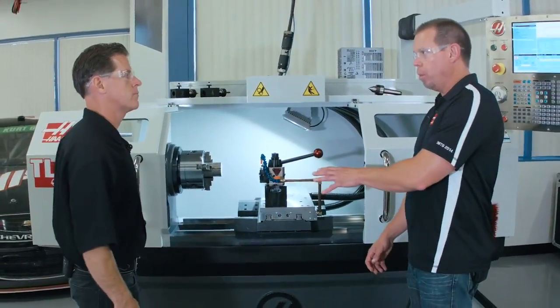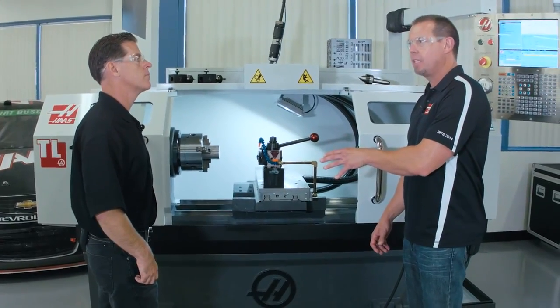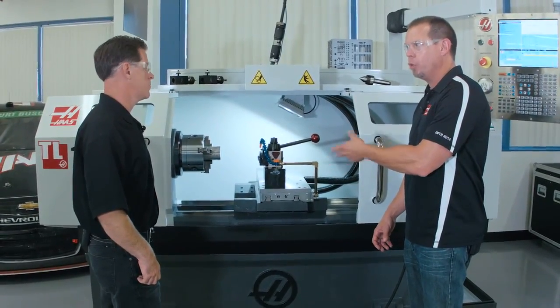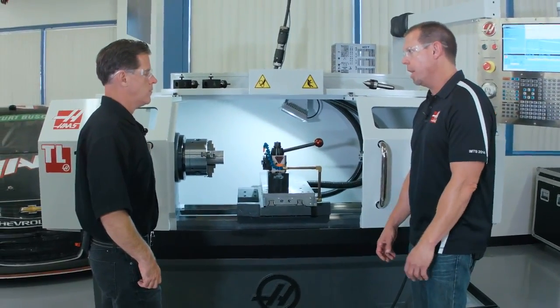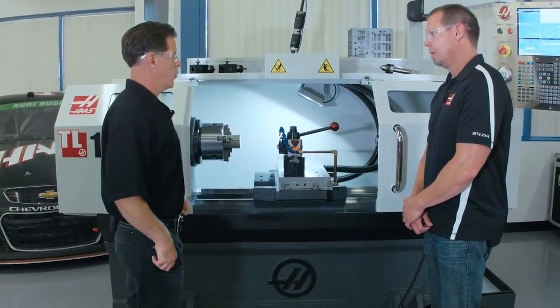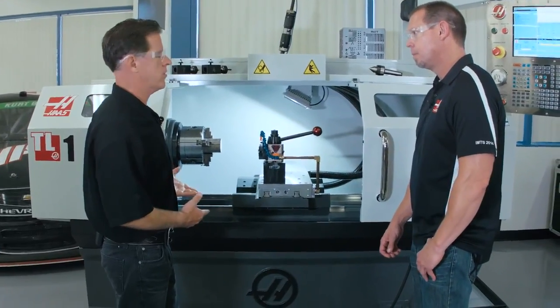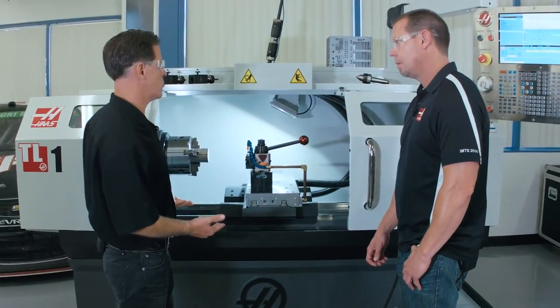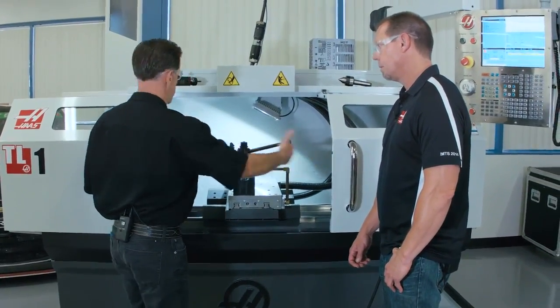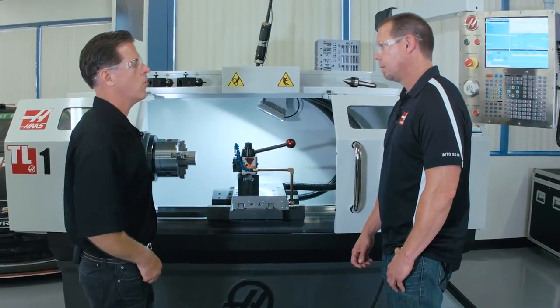So let's talk about the big issue — the hand wheels. The hand wheels are gone, and a lot of people had an emotional attachment to those. It was a big decision — we knew some people would be hung up on it. But basically, after talking to many shop owners and machinists, we found that the hand wheels were basically just used to move the saddle from back here close to the workpiece, and then from that point forward, they're using the control.